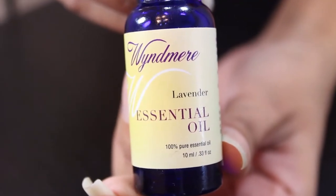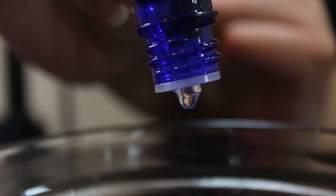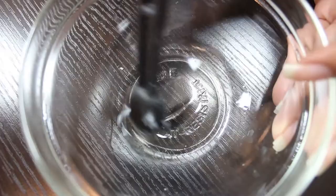When using essential oils, adding just a few drops goes a very long way, which means that these bottles last you a very long time. Since these essential oils are very highly concentrated, you will only need to add two to three drops. Lavender and peppermint essential oils are high in antibacterial, antifungal, and antiviral properties, which make them great for cleaning and adding them to this hair mask.